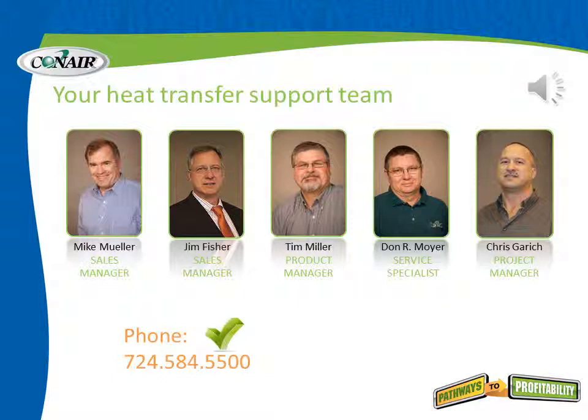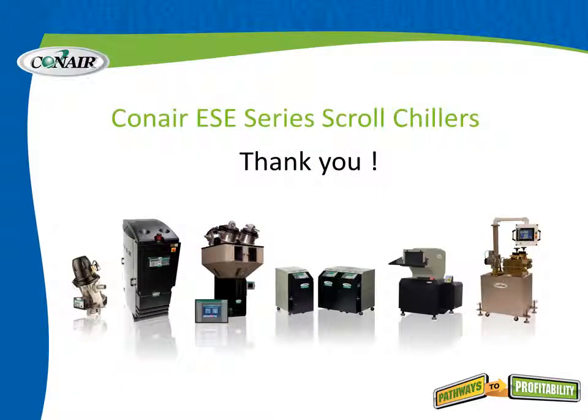Inside Conair, a dedicated team handles this product line and all heat transfer products — available for sales, application questions, design issues, service, and on-site project management. Give them a call at 724-584-5500. Thanks for taking the time to learn more about the ESE series of scroll chillers from Conair.